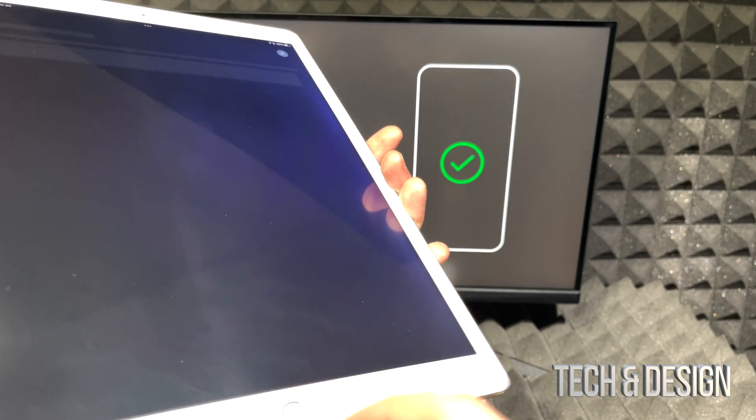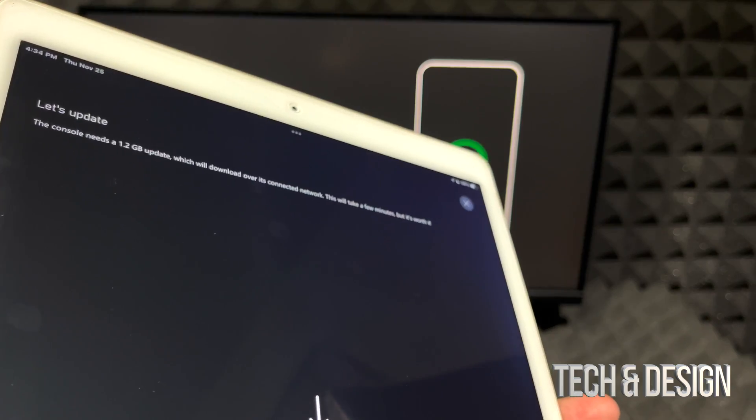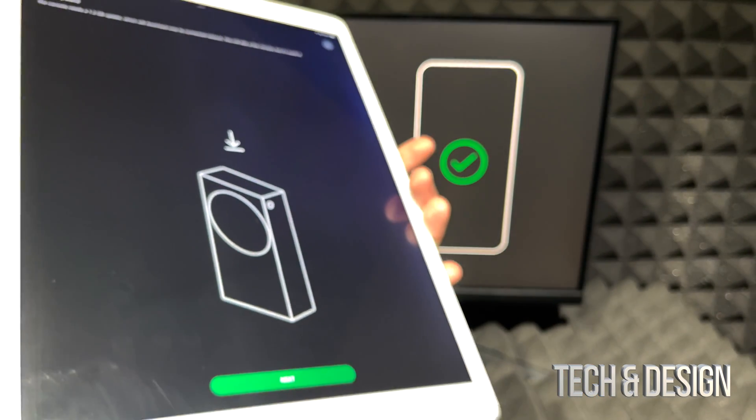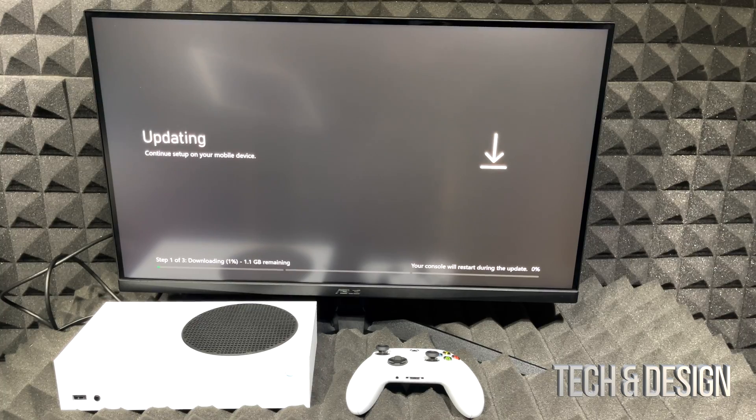The app will tell you your console needs a system update — in my case it was 1.2 gigabytes, which is normal. Your Xbox screen will show the update progress. To make this faster, you can connect your Xbox directly to your router using an ethernet cable.